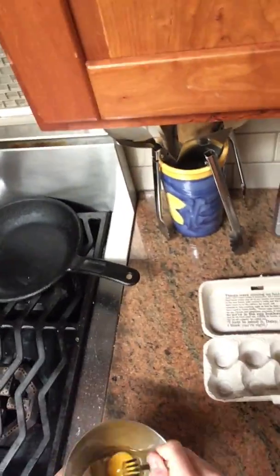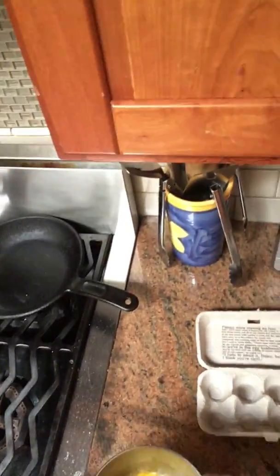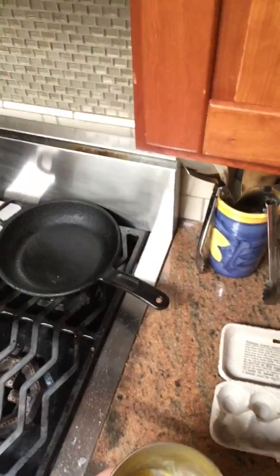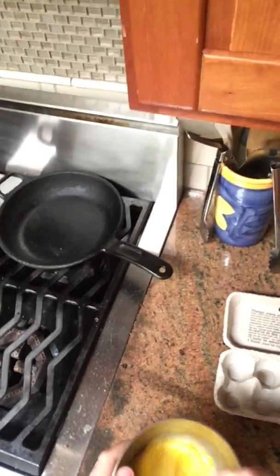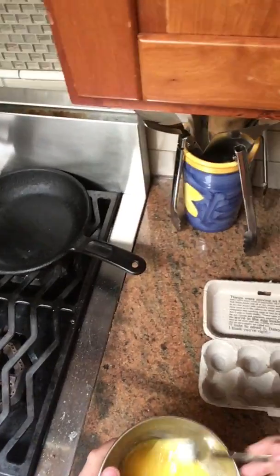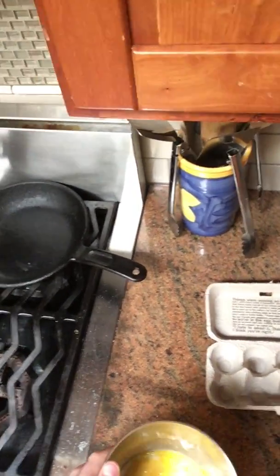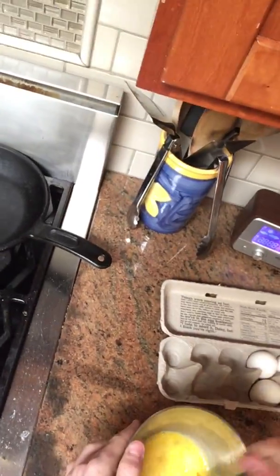Now the important part. You just gotta make a little oval motion like that. Switch directions a few times. You should get about that consistency — mostly yellow, but with a few clear spots. And then leave that there because you don't want to get a mess all over your counter.